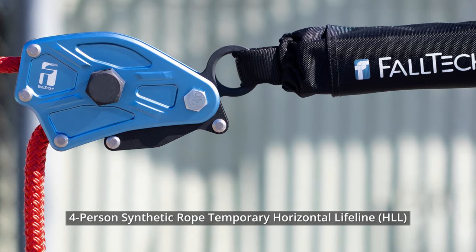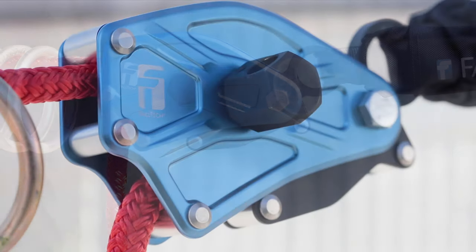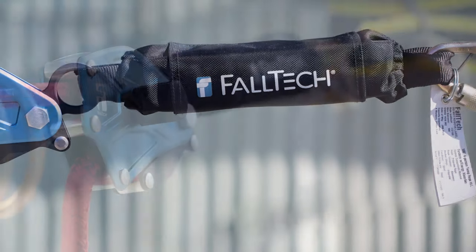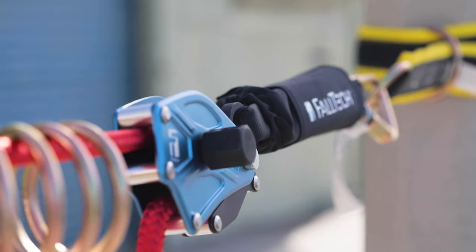The FallTek 4-Person Synthetic Rope Temporary Horizontal Lifeline is an anchorage subsystem for up to four workers exposed to fall hazards. The 4-Person HLL allows for multiple users to work safely in large horizontal work zone areas without needing to change anchor locations.